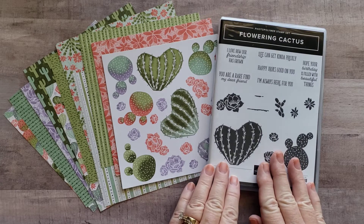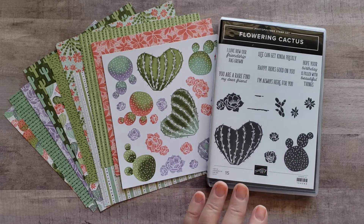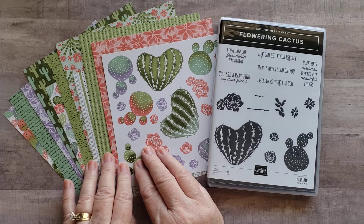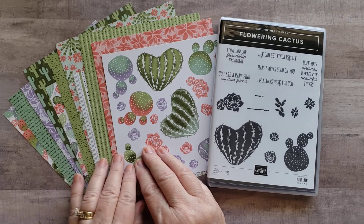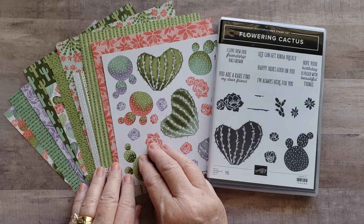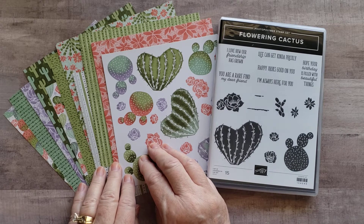Just a quick reminder — since I did a video on using a different template last week, I wanted to remind you of some of the beautiful papers that are in this bundle. It's 48 sheets of 6x6, 8 each of 6 designs, and the colors are Calypso Coral, Highland Heather, Mint Macaron, Mossy Meadow, and Pear Pizazz.